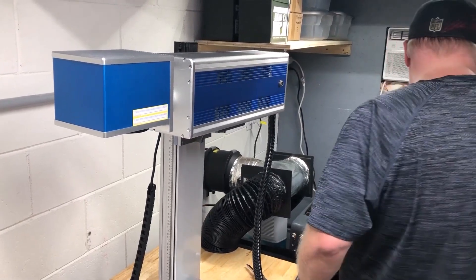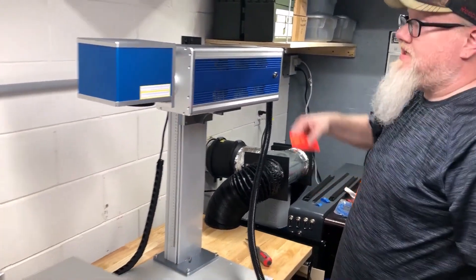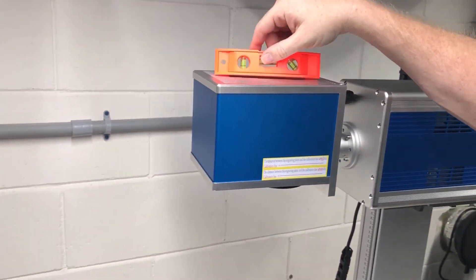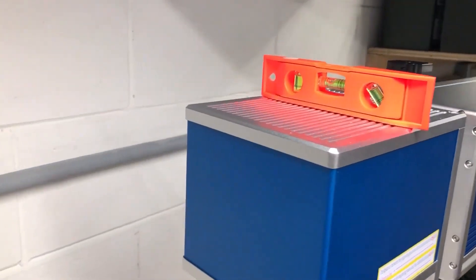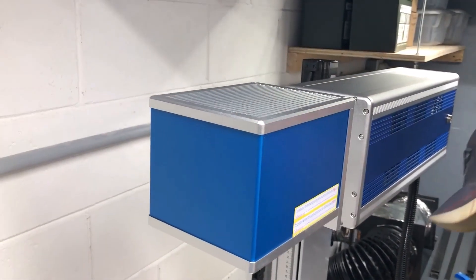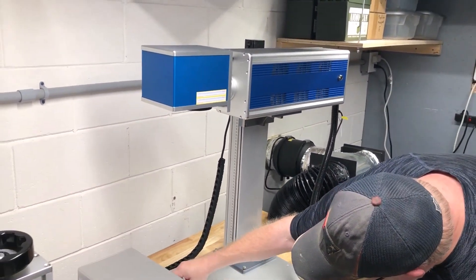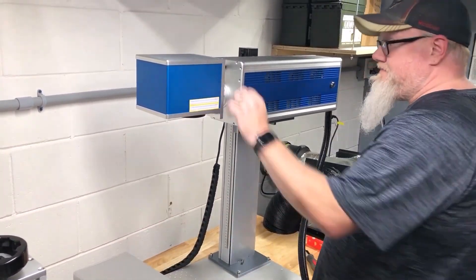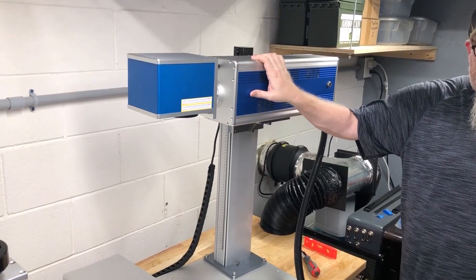And now we can check the levels — so that is pretty level, it's a little bit to the right. They are level to each other, which is what we want. Make sure all the cables are tight, and what we're going to do is take this and move it over here.